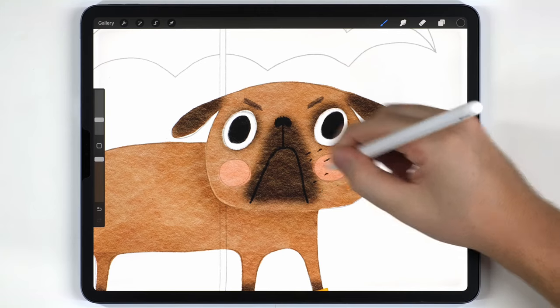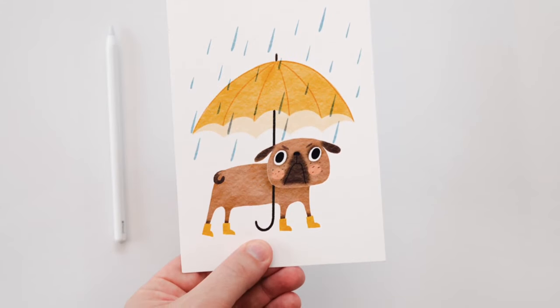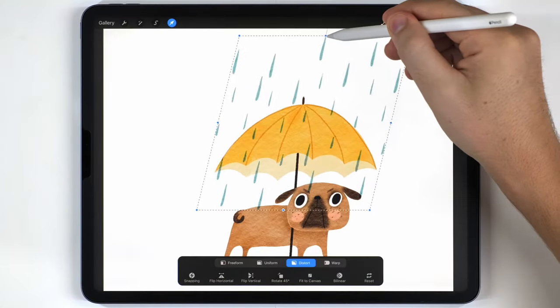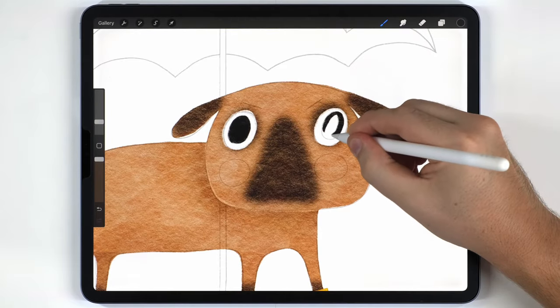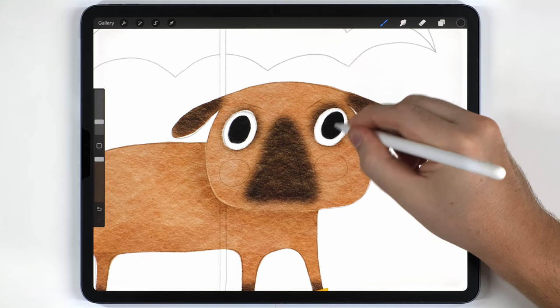In today's video I'm going to show you how to paint this super cute pug illustration in Procreate. Along the way you'll learn a handful of my favorite illustration tricks that I use in almost every project. You can paint this using any brushes you want, but I'll list the ones I'm using in the description.